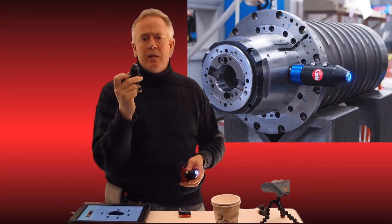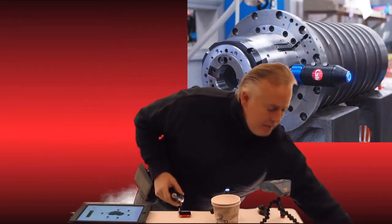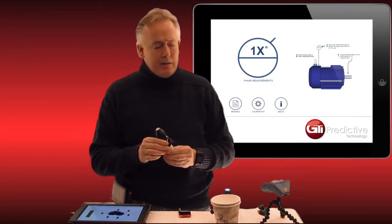We're developing new things for the new second channel of this device. We can take a standard accelerometer, plug that into channel two, and use our phase app called Phase Pro to do phase analysis and things of that nature.